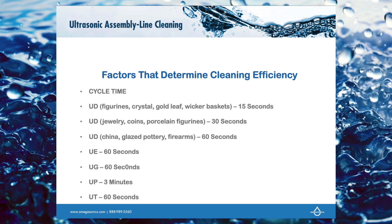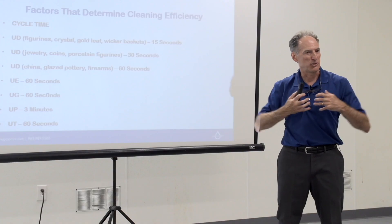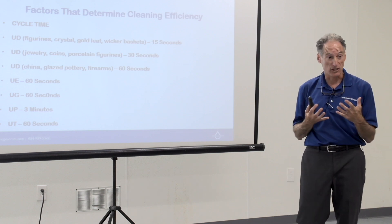Plastics take three minutes, and the reason for that is plastic doesn't attenuate sound as well — it absorbs sound. So it just takes longer to clean. It needs more heat, sometimes it needs more chemistry, and it just needs more time.